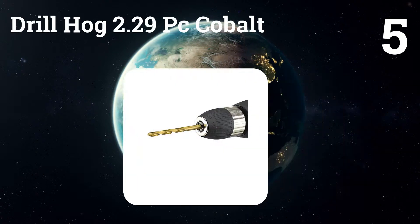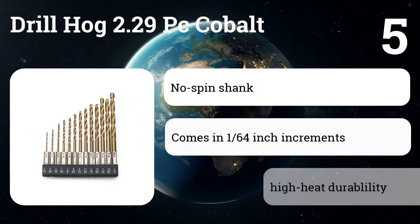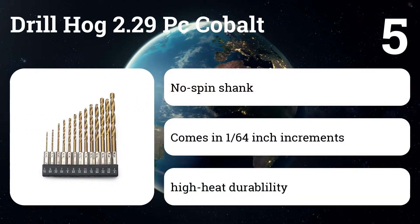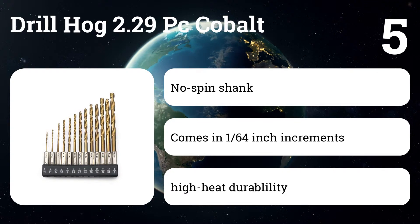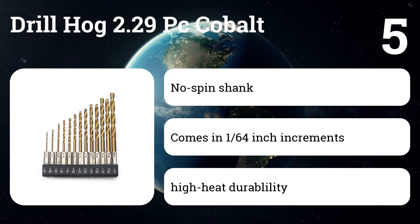Number five: Drill Hog 229-piece Cobalt. These bits are infused with cobalt M42 and have a tapered web, which means they are super durable and can handle a wide variety of hard steel. They drill on contact for cleaner holes and a longer life.